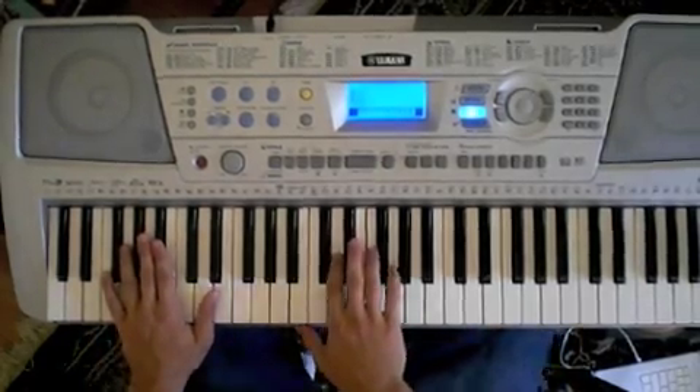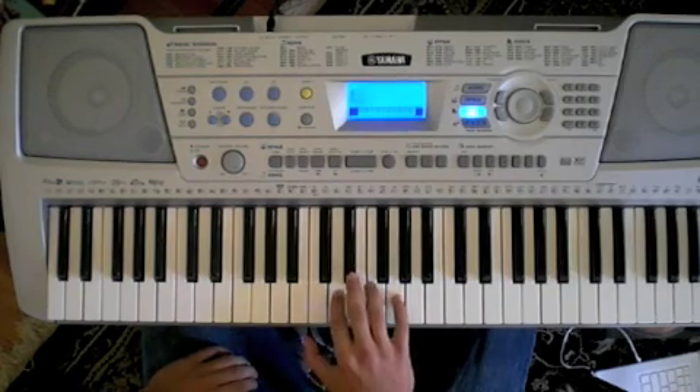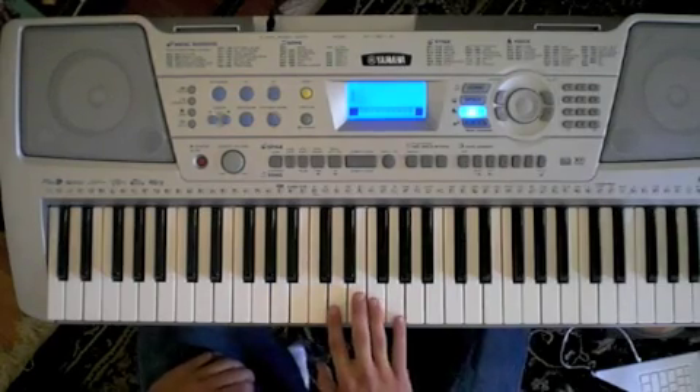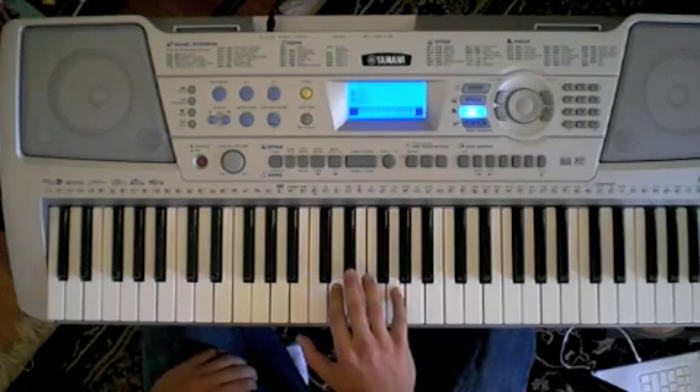Now on the right hand I have it on a string setting, and it goes like this. What I'm doing here is I'm playing a D and a G, on the way up to the Eb, keeping the top note the same. I'm dropping the Eb down here to the D again. So here it goes, full time through.